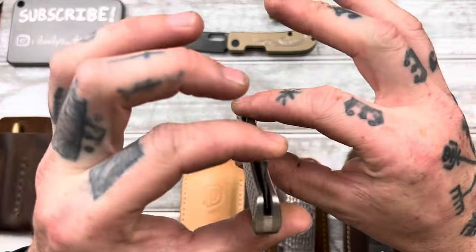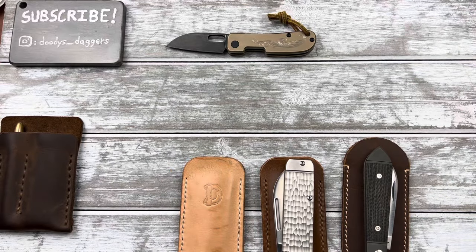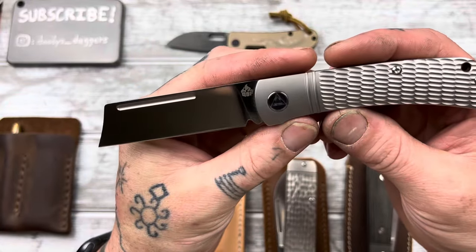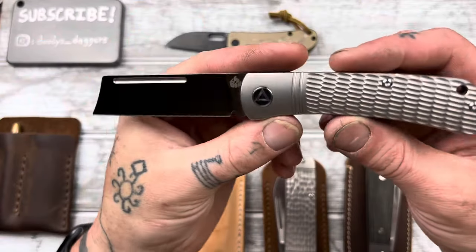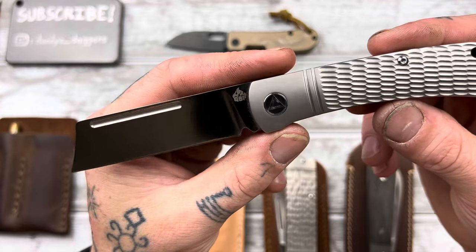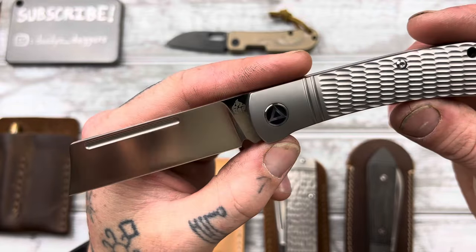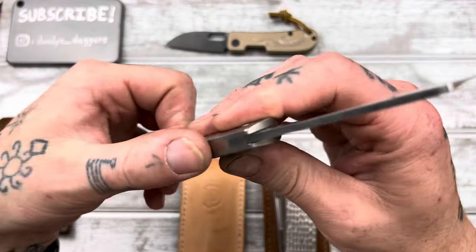The QSP Hedgehog. This is one that hasn't really come out of my pocket almost at all since I got it a week or two ago. This is an excellent, excellent slip joint. This is made by QSP, who also makes the Ohio River Jacks. It's the titanium version — you can get this in micarta or a few fat carbon versions as well. But Traditional Pocket Knives is the one that has the jigged titanium exclusive. Really just epic — I think they're like $135 over there.